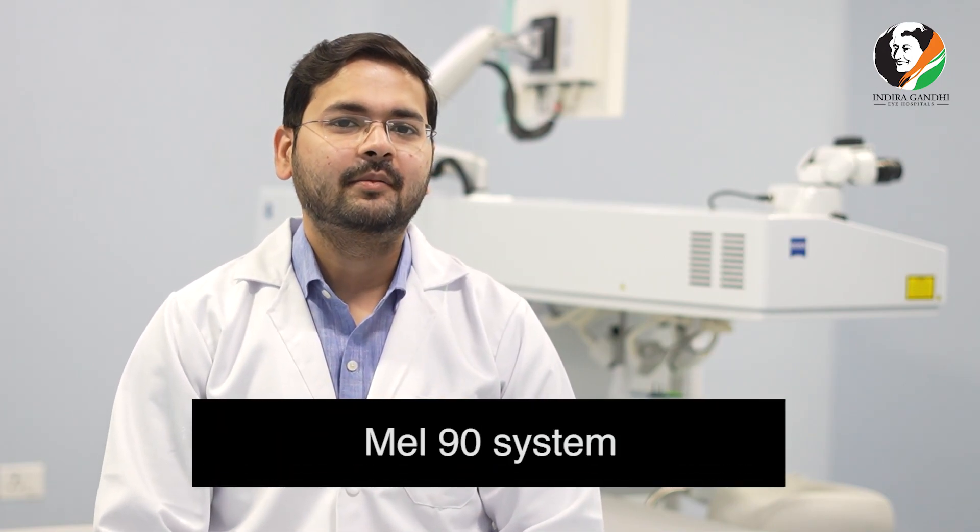We have the latest state of the art MEL90 system for the LASIK surgeries. LASIK surgery is a very safe, totally painless and sutureless procedure.